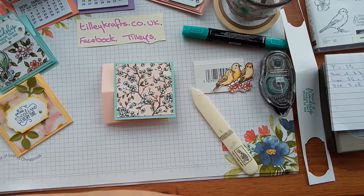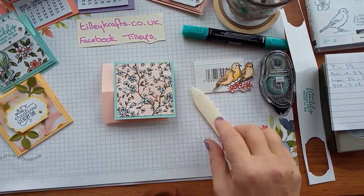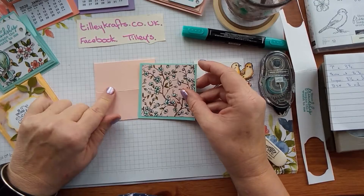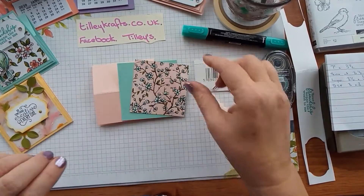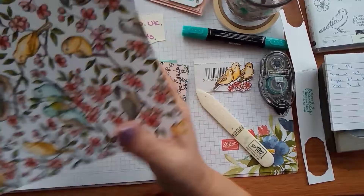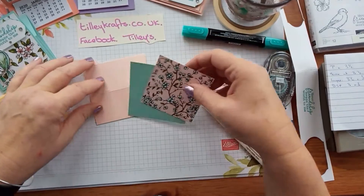I'm just getting to the page with my punches on because I keep forgetting what's called what. I've used petal pink and pearl party because these coordinate with the colours in here. And I've used this sheet of paper to fussy cut out my birds but I didn't want you to sit there and watch me because it will probably take me ages.